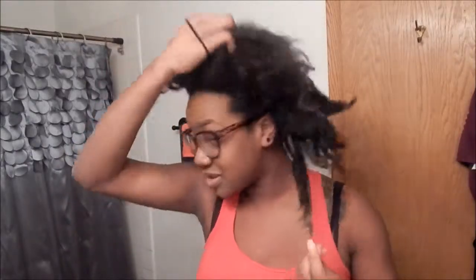So what I'm about to do is go ahead and wash my hair and show you guys how it looks after. Because look at it right now — it looks really dry. It was just in a braid out underneath a wig for a while, so this is what it looks like: nice and brittle. Then I'll come back and show you guys what it looks like.